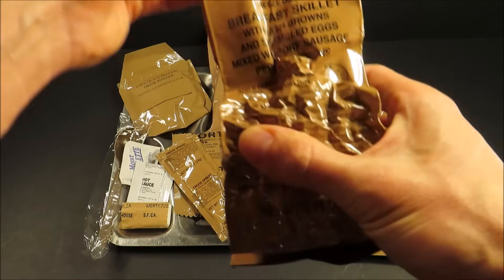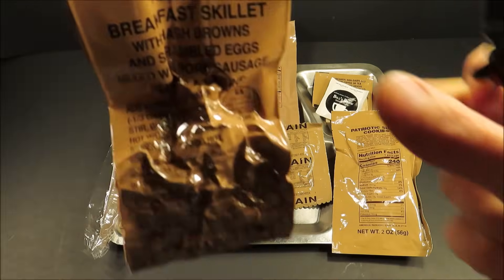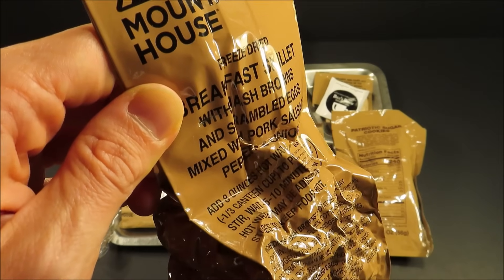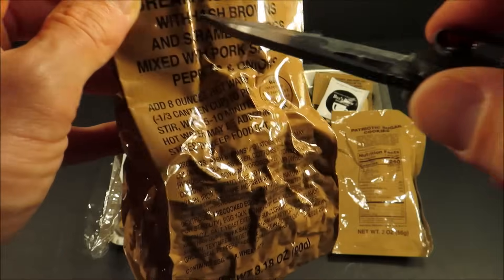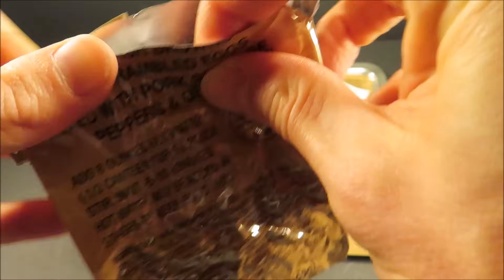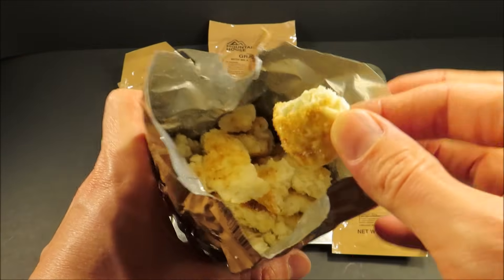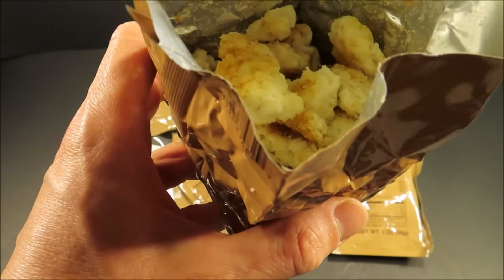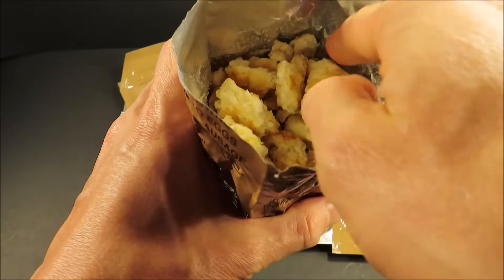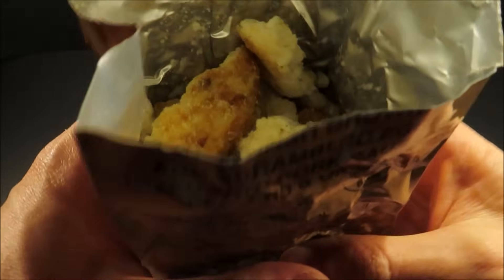Let's first start off by rehydrating the breakfast skillet. There's a tear notch up here — these things never work right. It always just kind of fails, so we'll just do it this way. Look at those hash browns — I'm going to have to try one dry because it just looks amazing. That reminds me of the freeze-dried hash browns from 1981 to 1987 MREs — it's like the same thing. They brought it back and just broke it up into little bits. It calls for eight ounces, but your best bet is to add seven.